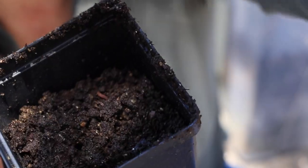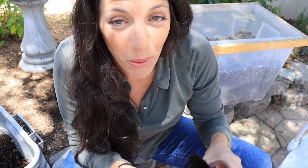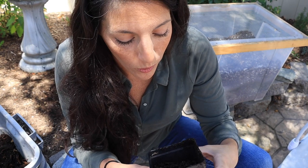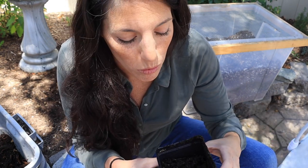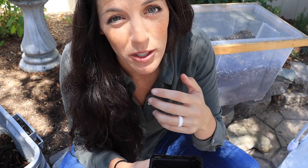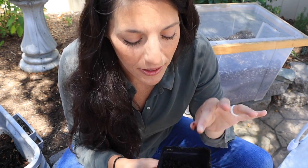These worm castings are looking really nice — light and fluffy, not compact, with the moisture of a damp sponge. I'm really pleased with how they look. You could literally just scoop this and use it where you need it — for worm tea, aerated worm tea, root drench, or top dressing. But if you want to sift out bigger particles like leaves and pieces of wood and save any larger worms, that's where the sieve comes in.